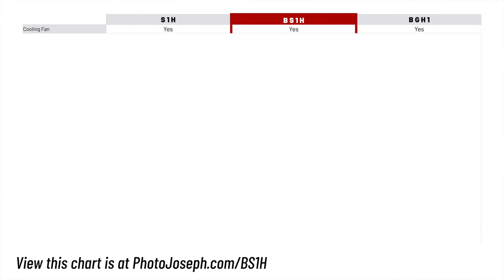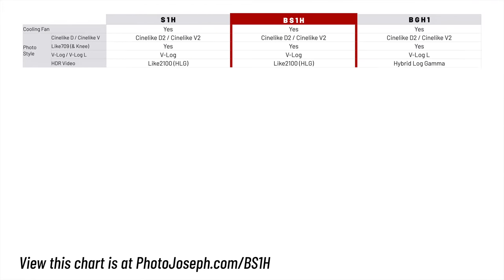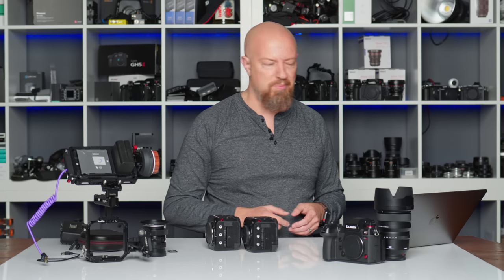All three cameras have cooling fans built in and similar photo styles: Cine Like D2 and V2, Like 709, V-Log or V-Log L depending on the camera. For HLG, there's Like 2100 HLG on the BS1H and S1H, with Hybrid Log Gamma on the BGH1. I honestly don't fully understand the difference between those two — let me know in the comments if you want a dedicated video on that, and be sure to subscribe so you know when it comes out.